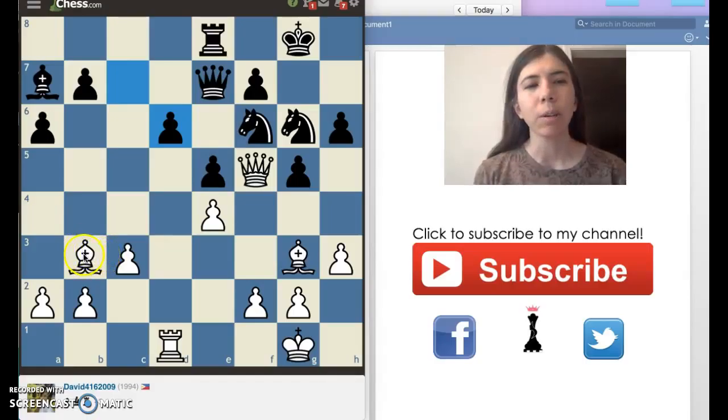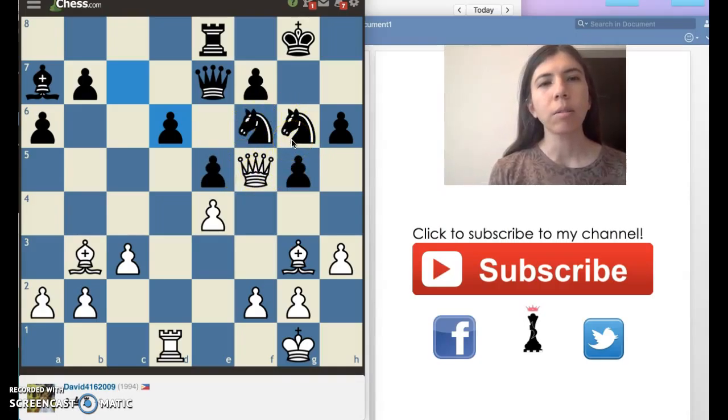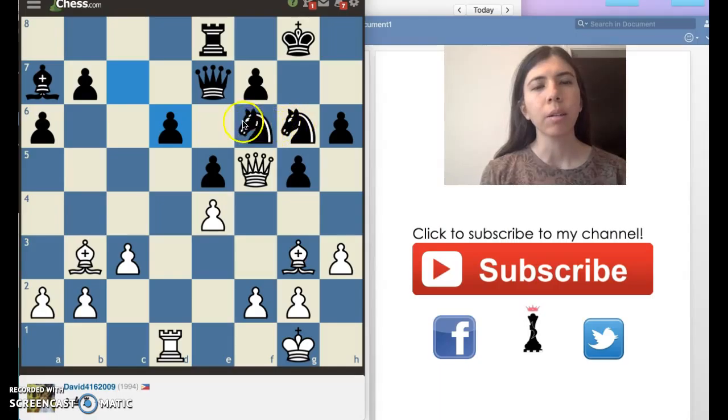I have a bishop here, and if you notice, it's on the same diagonal as Black's king. I also have a queen here, and this queen is attacking a lot of pieces. Black also has a knight here — there are two knights, a queen, and a rook. So there's a lot going on. Notice that this bishop is on the same diagonal as my king too. I'd like to know if you know what the best move is in this position.